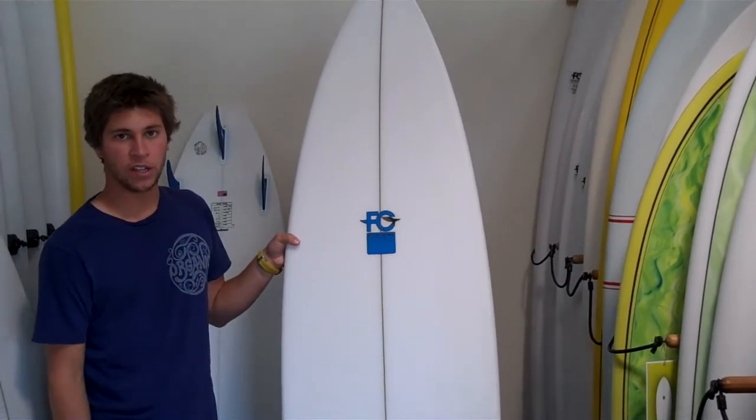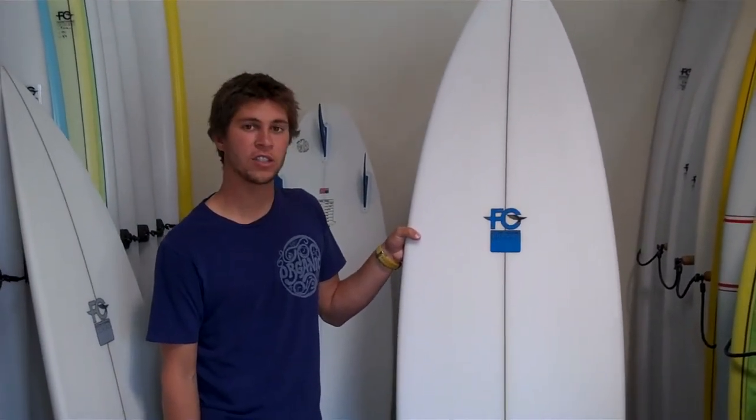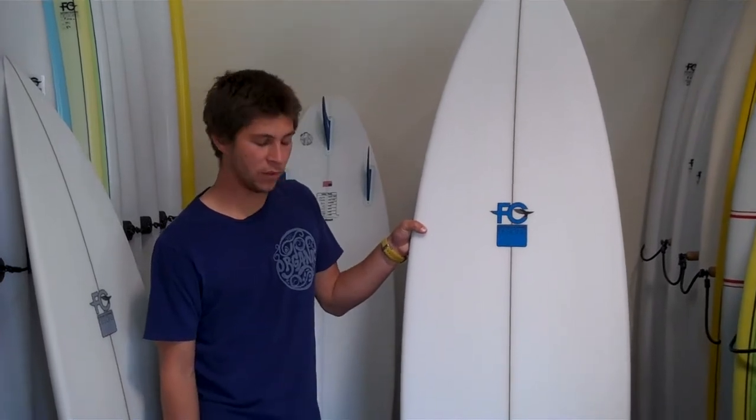It's really good for someone looking for either a first-time short board, but also really good for your more advanced short boarder, especially in a little bit slower wave, or if you want to get in early or even on steeper waves — we found that it works pretty well.